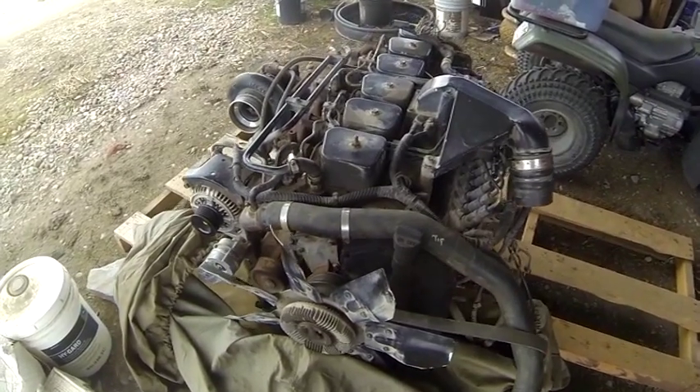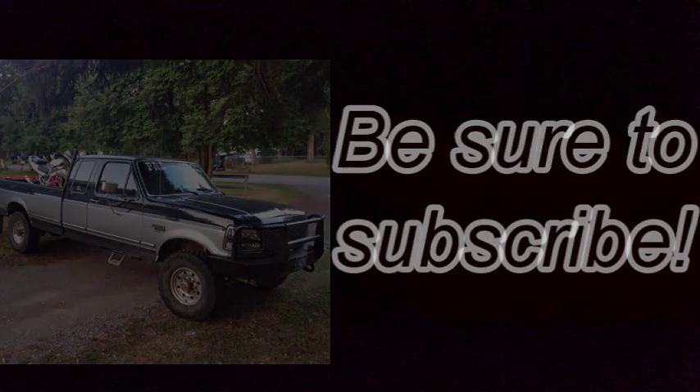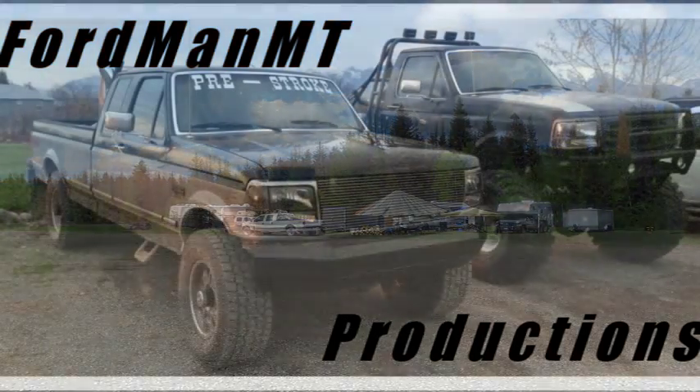Stay tuned. Hit the subscribe button — just do it. You'll see crazy stuff like Ford things and more.